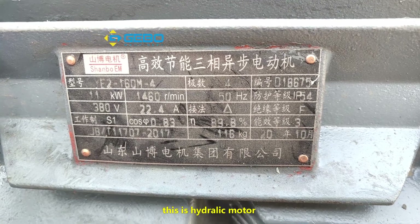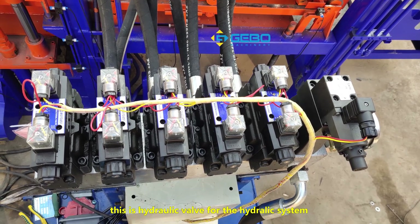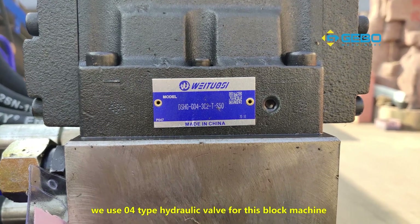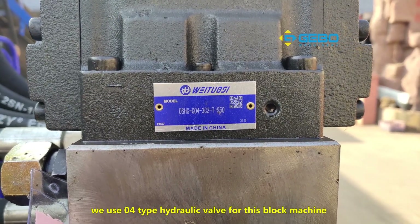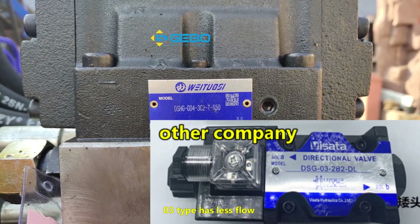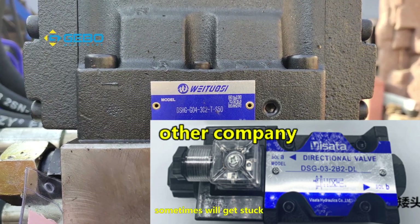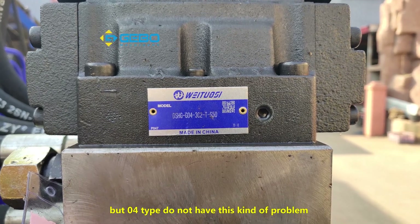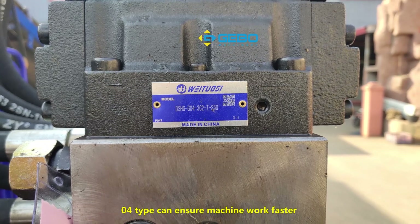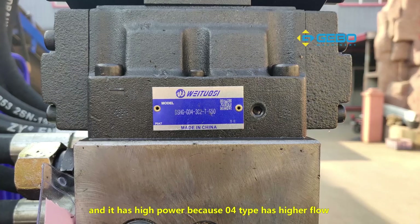This is the hydraulic motor — we use 11 kW. These are hydraulic valves for the hydraulic system. As you can see, we use 04 hydraulic valves for the block machine. A lot of companies use 03. 03 has less flow, the machine works slowly and sometimes gets stuck. But 04 does not have this problem — 04 ensures the machine works faster and has higher power because 04 has higher flow.